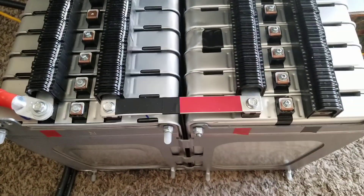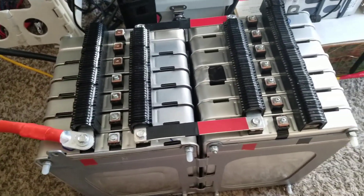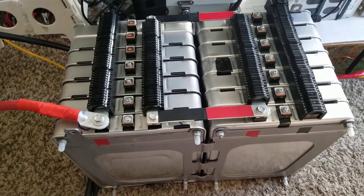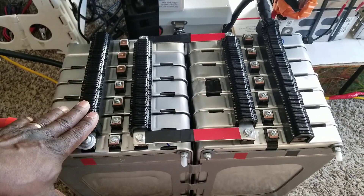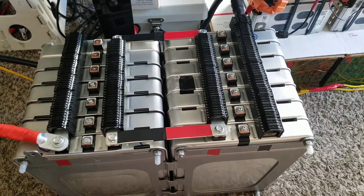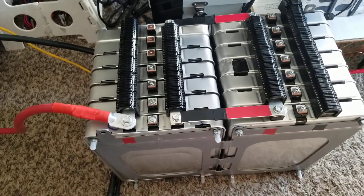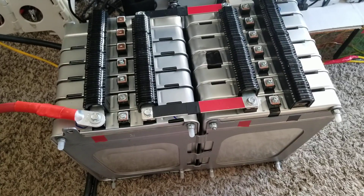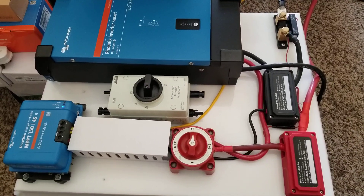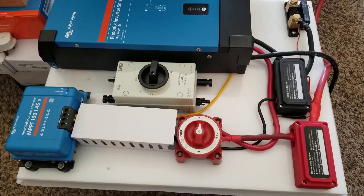I think it's a 15-minute video in full detail — how I created everything, all about the batteries, the bus bars, the interconnects. It's just an amazing video, so stay tuned for that. Currently I have the battery banks tied up right now and we are charging the batteries.